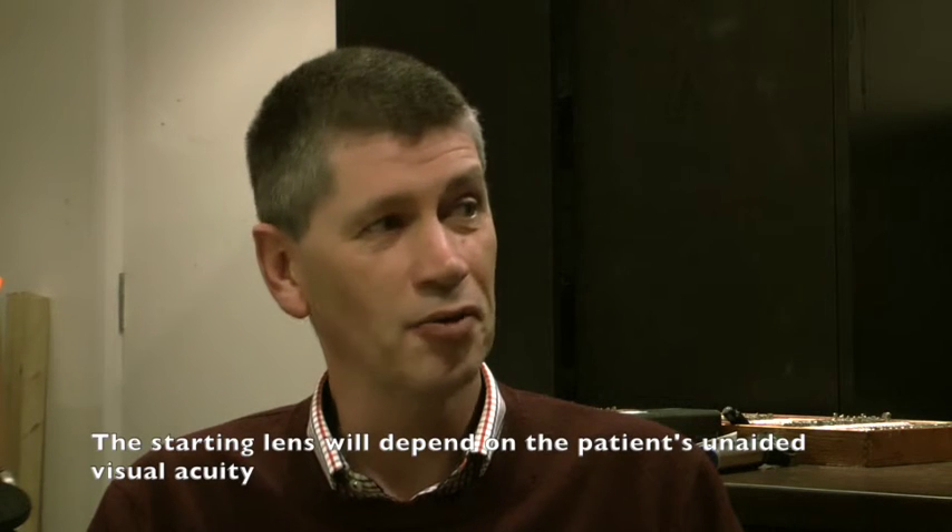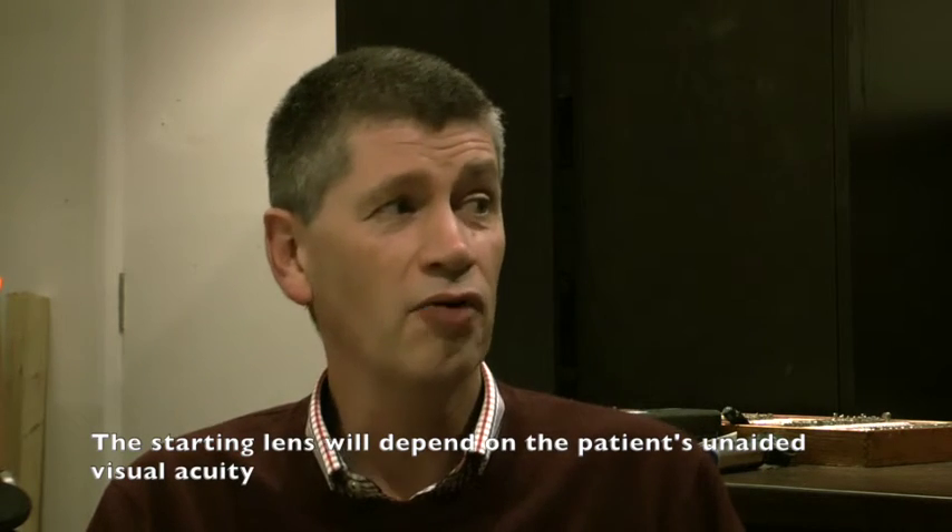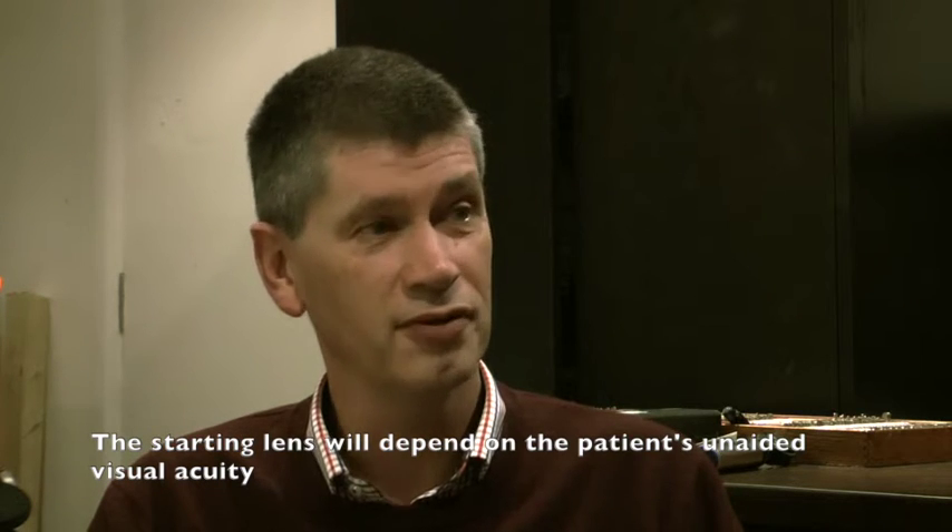For a short-sighted person seeing well up close but not far away, how much they can see on the distance chart gives you an idea of their degree of myopia. If they can't see any letters, they're probably minus three or more. If they see halfway down the chart, maybe minus one and a half. If they can't see anything and hold reading material right on the end of their nose, they may be highly short-sighted, around minus ten.